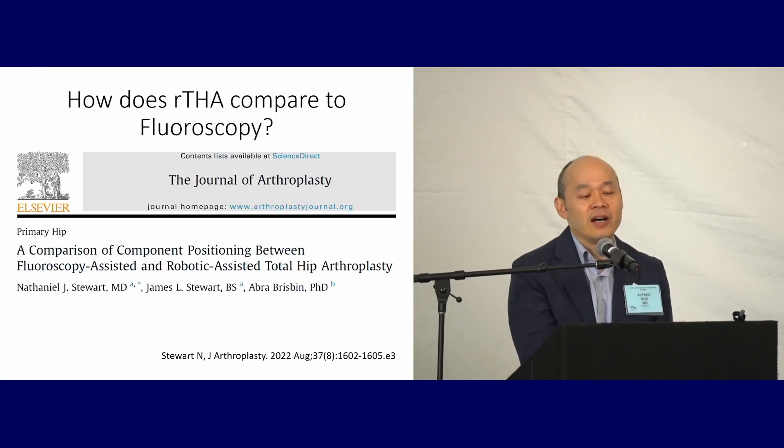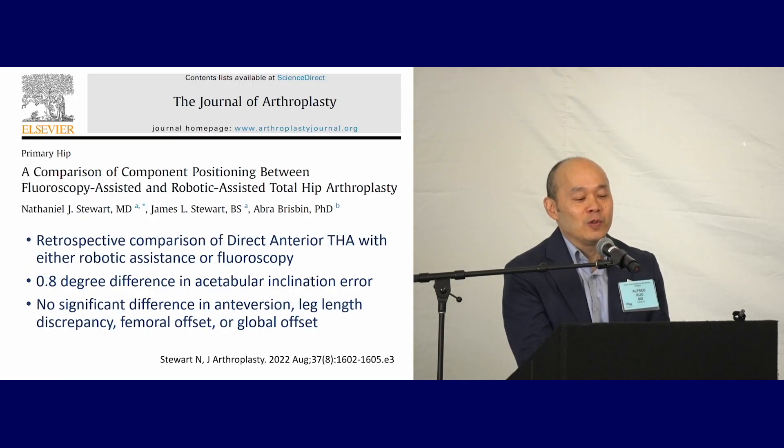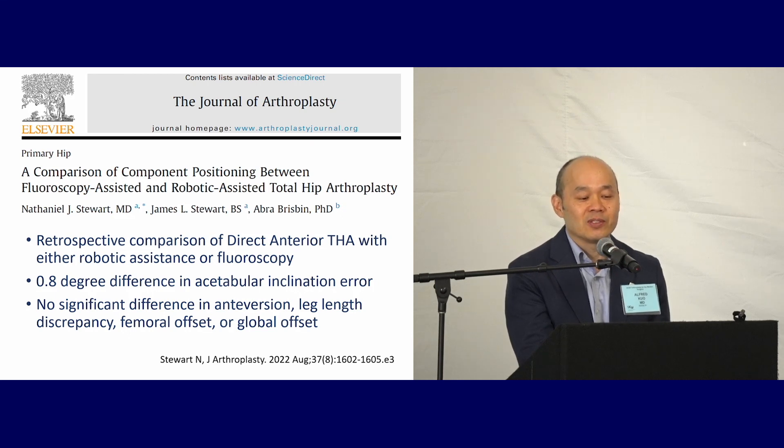How does robotic total hips compare to fluoroscopy? Dr. Fearing just touched on that. Looking at a comparison of direct anterior hips done with either robotic assistance or fluoroscopy, the differences are minimal — less than one degree difference in acetabular inclination error, and no significant difference in anteversion, leg length discrepancy, femoral offset, or global offset.